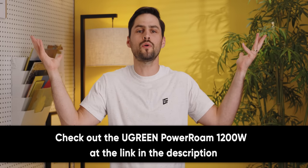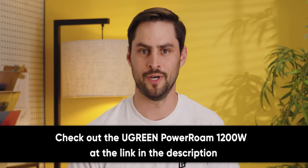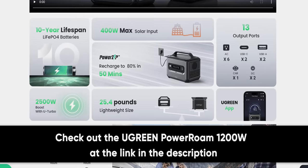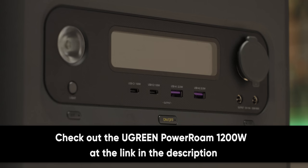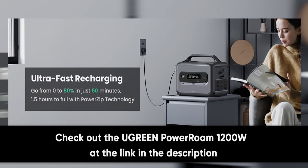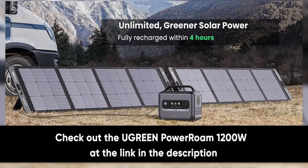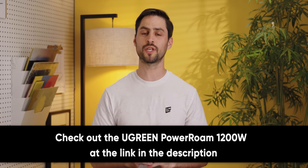It's summer, and what better time to enjoy the great outdoors? But if you need to stay connected or power that fancy electric barbecue you brought along, you're gonna need some power. That's where Ugreen's Power Roam 1200-watt portable power station comes in. With 1,024 watt-hours of battery, support for up to 2,500-watt devices, and 100-watt USB-C and A ports, it really is an all-in-one workhorse. Ugreen claims it can charge from 0-80% in 50 minutes with its PowerZip tech, and it harnesses the power of the sun with solar charging that will fully charge it in four hours. Check out the Ugreen Power Roam 1200-watt portable power station below.